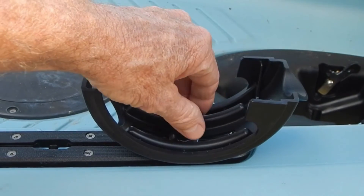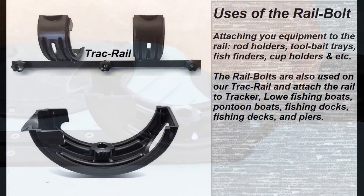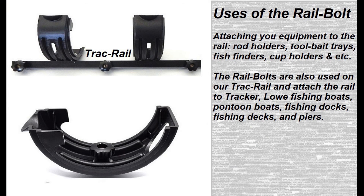The benefits of the track rail hardware range from the quality of materials to the quality of component manufacturing. This combination provides a reliable product that will function for years to come.